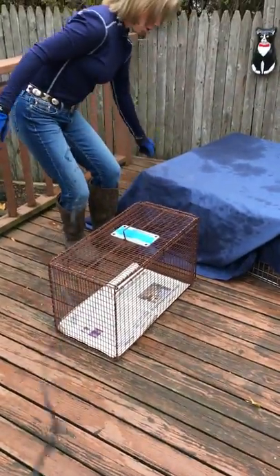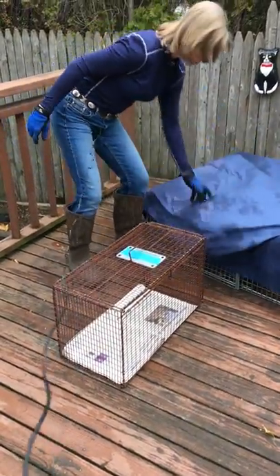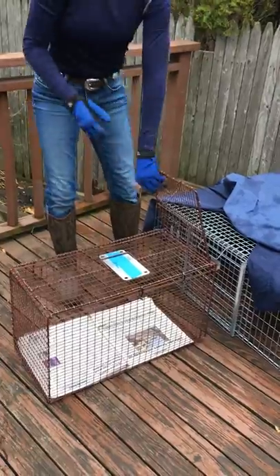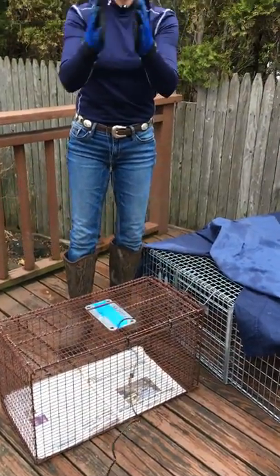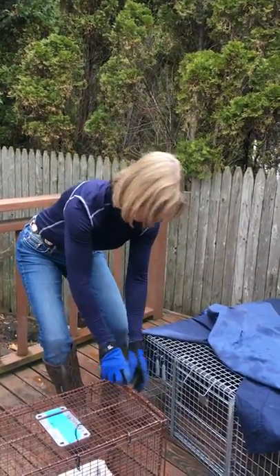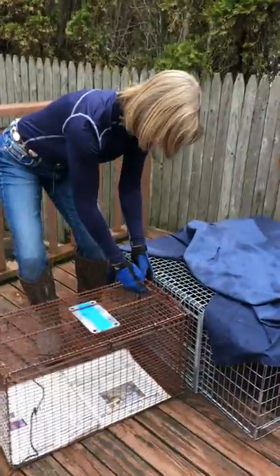What you do is you got your cat in there, and this is your carrier, you line it up. It's got to be lined up very closely because the cat's going to try to get out any way it can. So you don't want to have it out here and think the cat's going to go in there. You line it up.